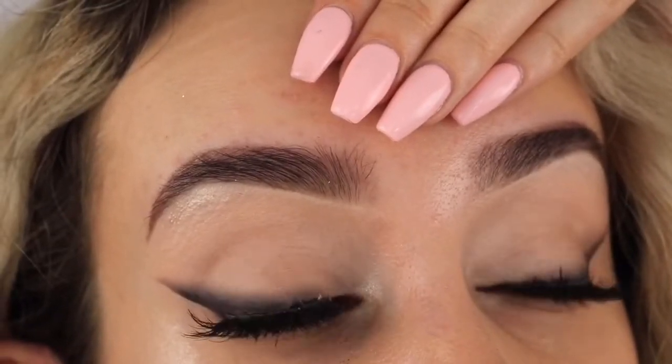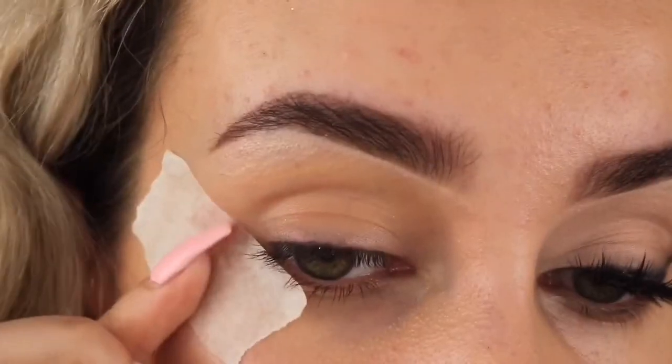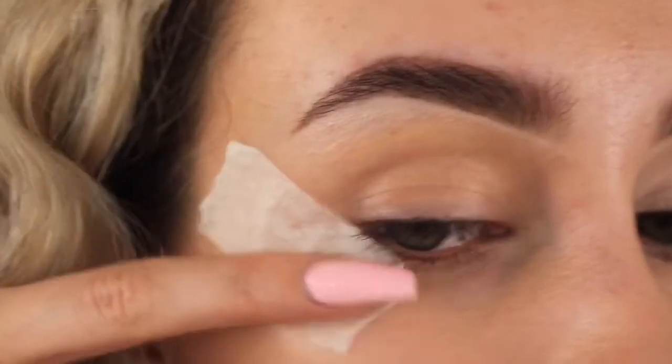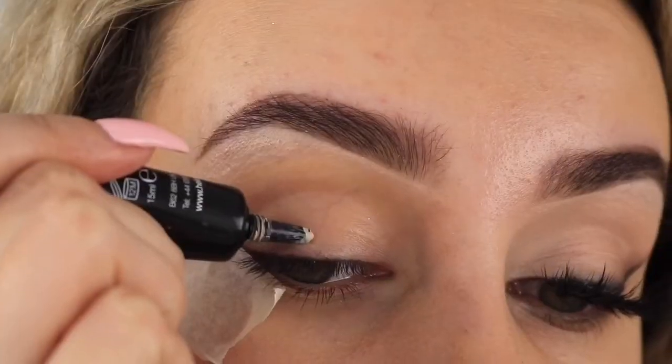Today I'm going to show you how to fake winged eyeliner. To start off, we're going to need to tape up for a nice sharp line. Then I'm using a Helene double base in shade 1.